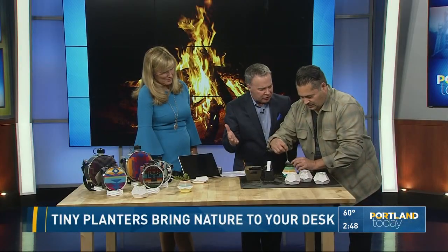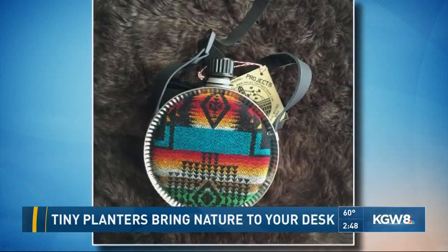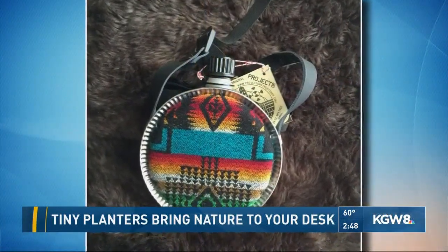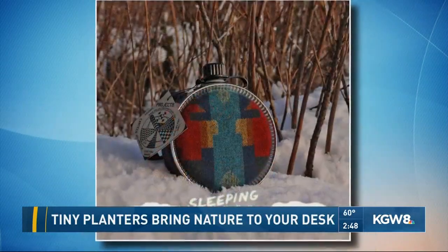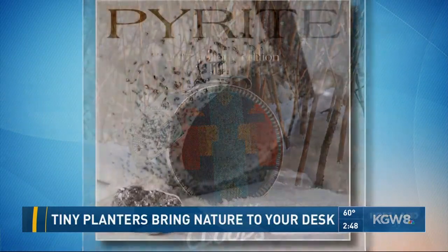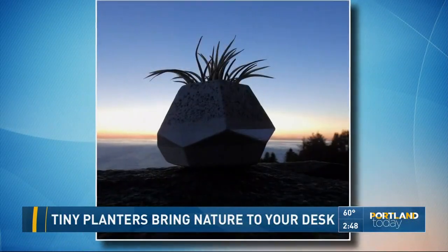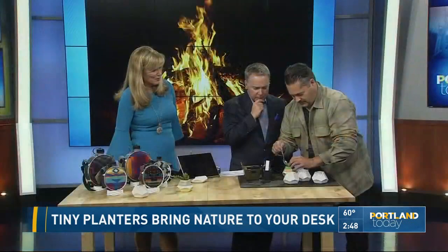Look at you — you're going to have your desk all dressed up there. Do you have a shop here in town or just online? How do we find you? The way I do this is I have a few select accounts in town, some boutiques. These will be at the Maiden Oregon stores in early summer. And they're also available at Pendleton stores along with the canteens. Yeah, the canteens are gorgeous — they feature the Pendleton fabric.